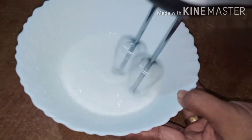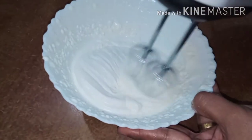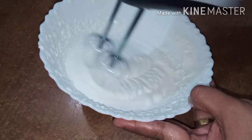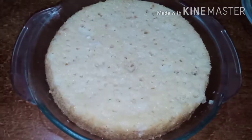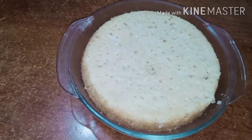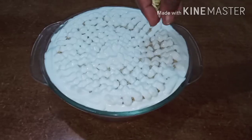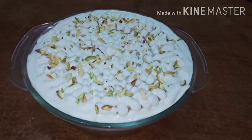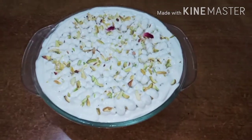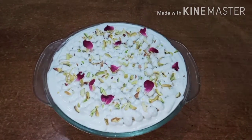Let our fresh cream be warm and mix well. With the soft cake, we will decorate it with whipping cream. If you want to design it, I will add pista and rose petals and a little bit of cake decoration. Put it in the fridge and let the taste develop overnight.